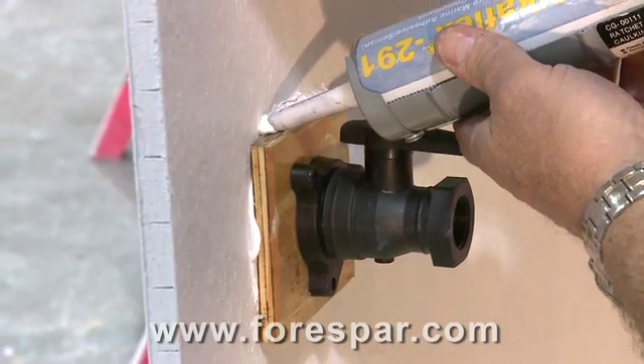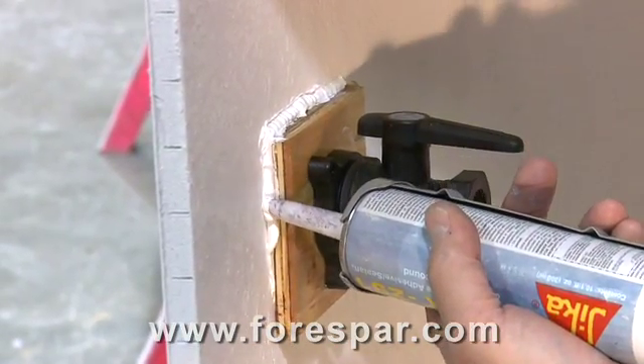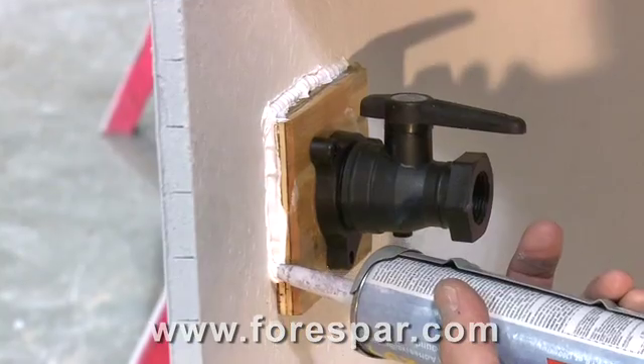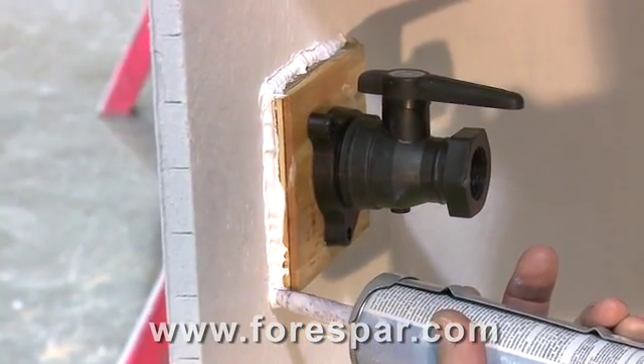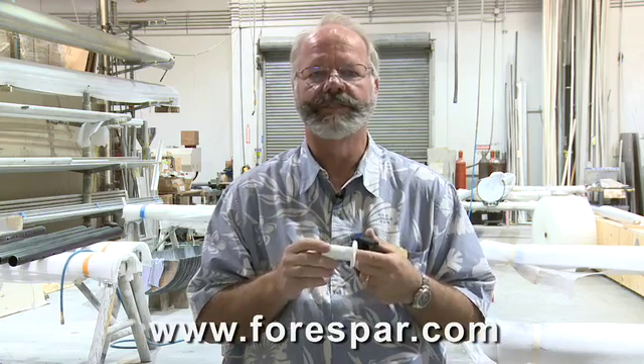A good dose of marine-grade underwater caulking on the head, threads, and the hole works great. Be sure it's an approved underwater use seal. Silicone seal or DAP for home use — Home Depot stuff — is not suitable for underwater installations.